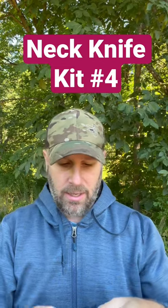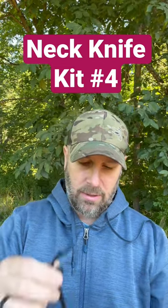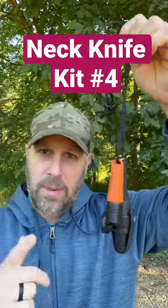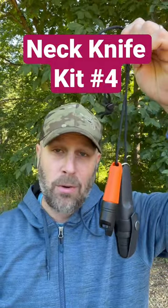And that is another neck knife kit for you guys to check out and consider how you might set up a neck knife kit for your own outdoor adventures.